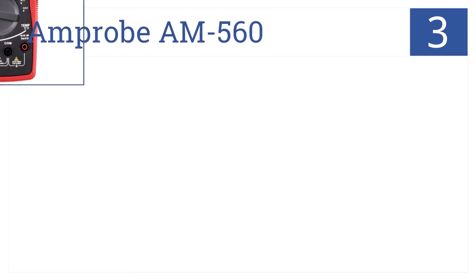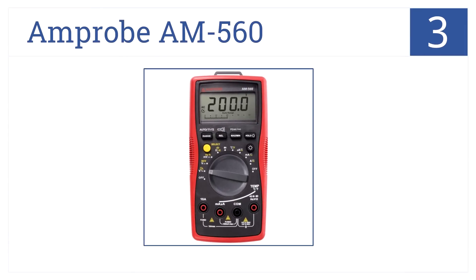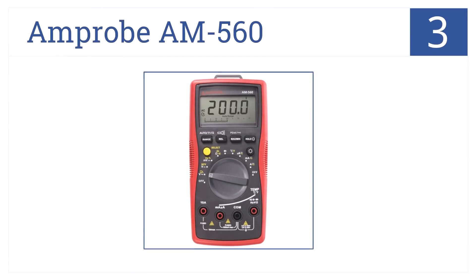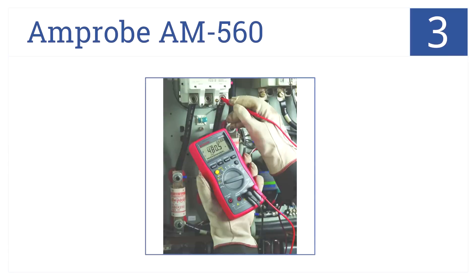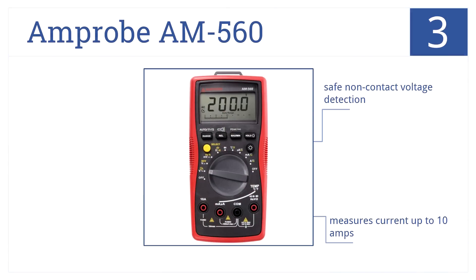Into the top 3, it's the Amp Probe AM560, which offers advanced HVAC technology and AC-DC voltage up to 1000 volts. Dual thermocouple function makes simultaneous readings possible. It has safe non-contact voltage detection, measures current up to 10 amps, and comes with a 9-volt battery included and installed.